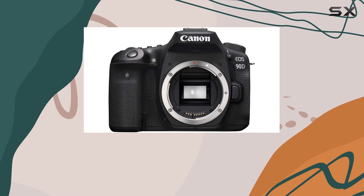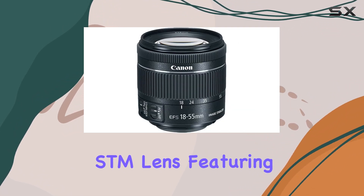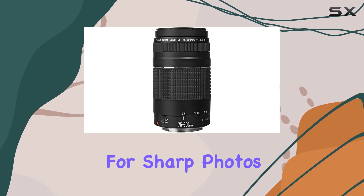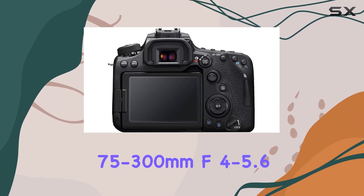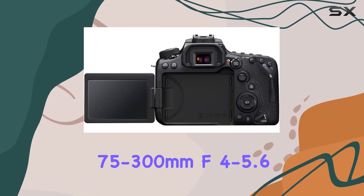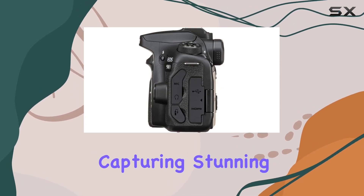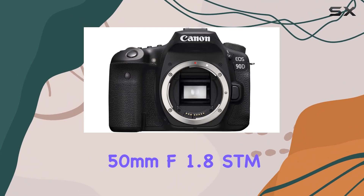In this bundle you'll find the Canon EF-S 18-55mm f/4-5.6 STM lens, featuring a compact design and advanced image stabilization for sharp photos even in low light. The EF 75-300mm f/4-5.6 lens with super spectra coating adds versatility to your photography, capturing stunning details.